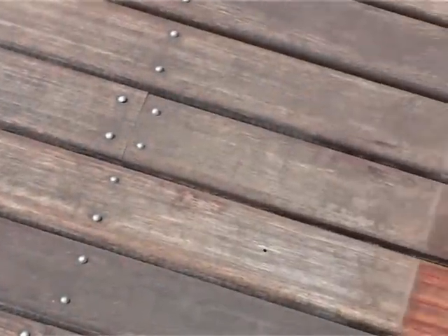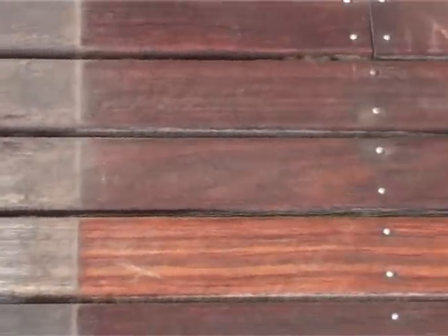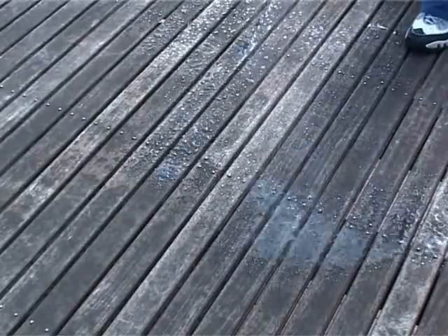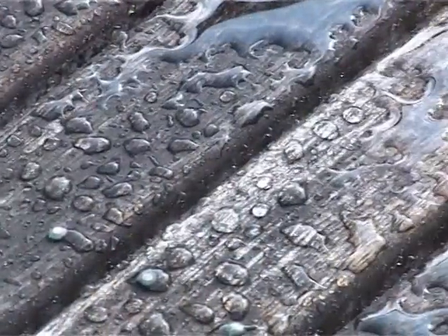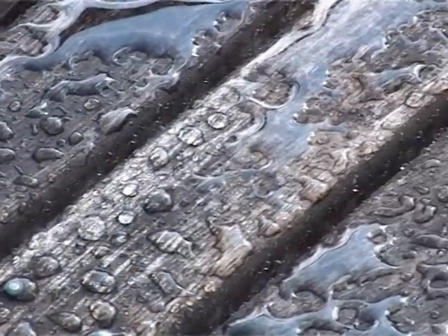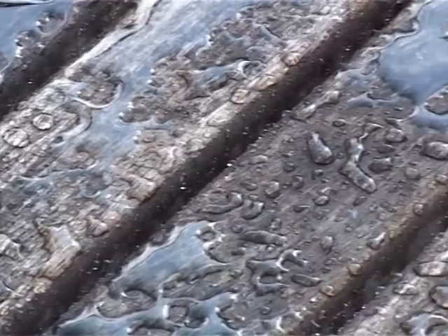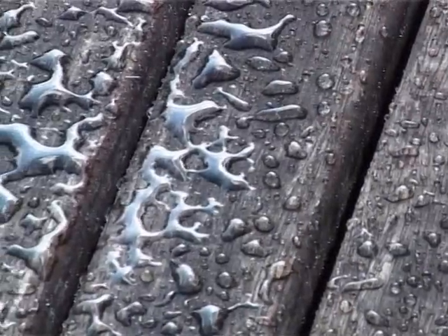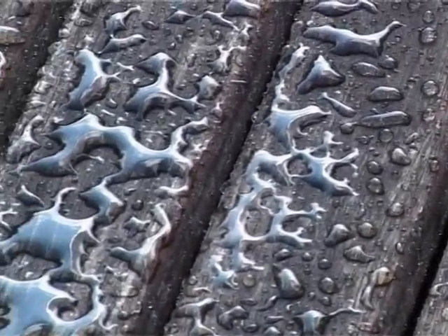You can see where a pot plant has covered the timber — the underside, which has not been exposed to the elements, is clearly evident. This deck has been previously treated with DeckDock two years ago, and although the cosmetic appearance has faded, water still beads on the surface as oil has penetrated deep into the timber fibres and is still protecting the structure of the timber.